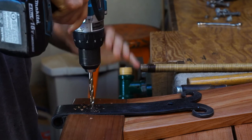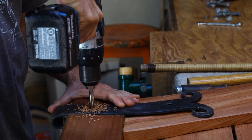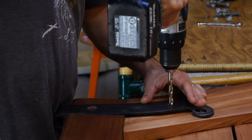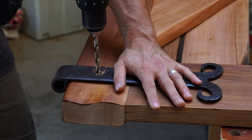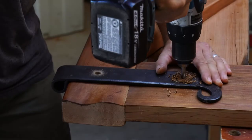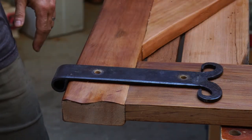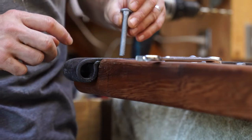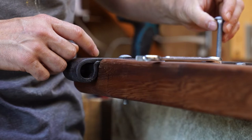Once the hinges are positioned where you like, the next step is to drill holes for the carriage bolts. I'm using 5/16 inch galvanized carriage bolts that are 2.5 inches long. For bigger gates, I would use 3/8 carriage bolts. I like to drill directly through the holes in the hinge using it as a guide, but you could also mark out the holes with a pencil and drill without the hinge in place.